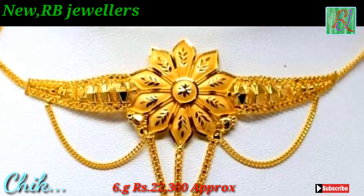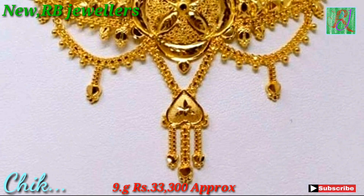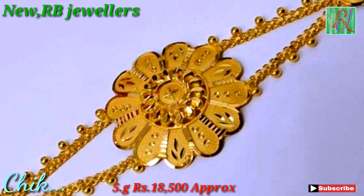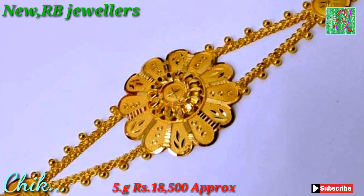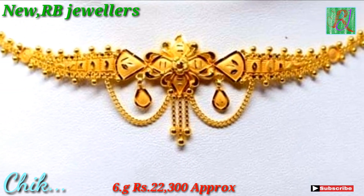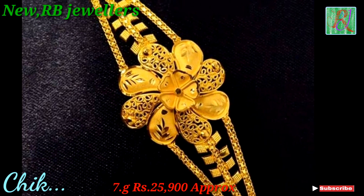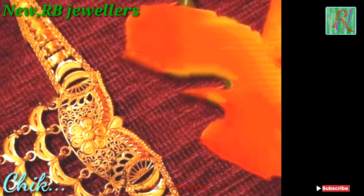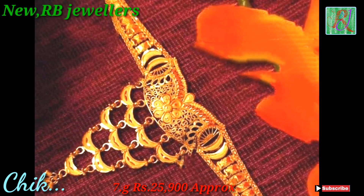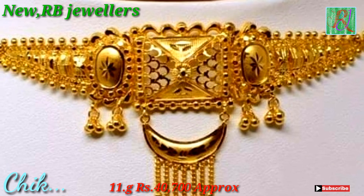This she covered 6 gram, 22,300 approx. This she covered 9 gram, 33,00 approx. This she covered 5 gram, 18,500 approx. This she covered 6 gram, 22,300 approx. This she covered 7 gram, 25,900 approx. This she covered 7 gram, 25,900 approx. This she covered 11 gram, 40,700 approx.